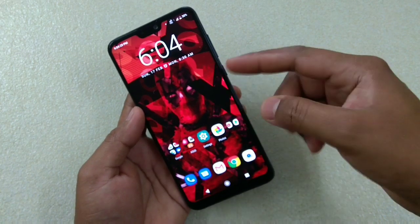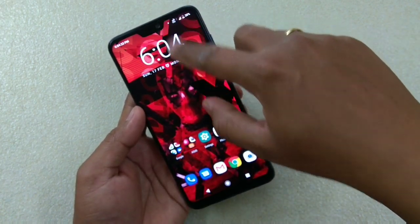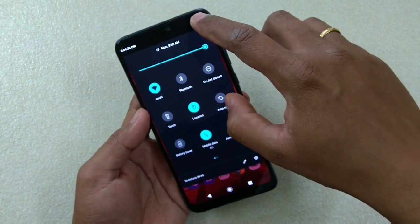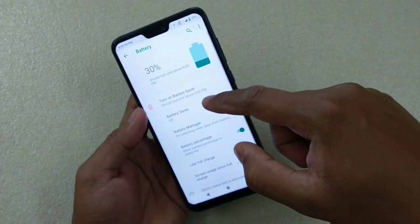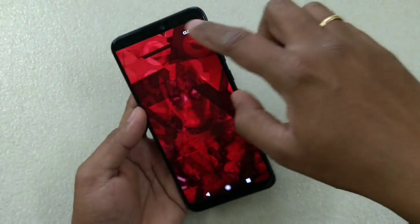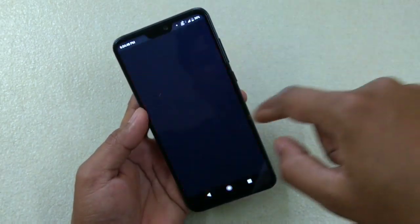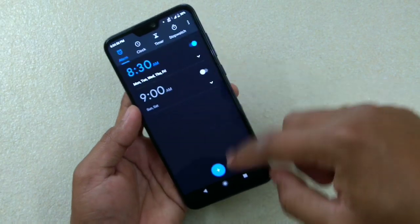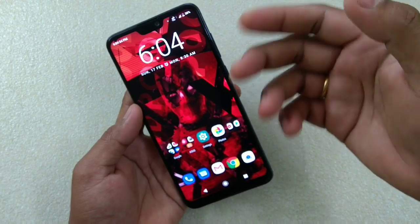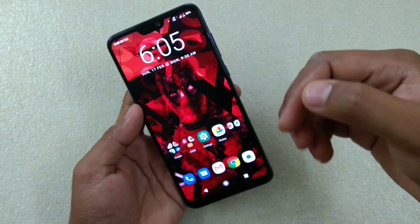There's a hidden tip: if you swipe down the quick settings panel and tap on the battery icon, you go directly to the battery menu. Similarly, tapping on the clock takes you straight to the clock menu. These quick access shortcuts are worth knowing.